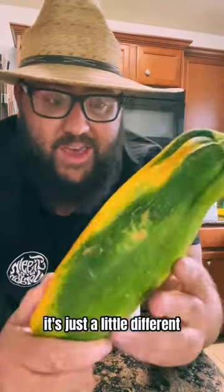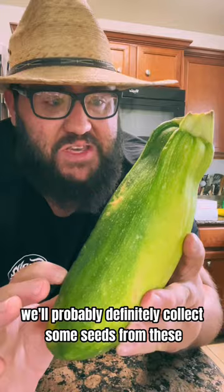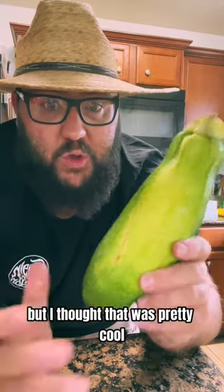The flavor is still good, it's just a little different. We'll probably definitely collect some seeds from these and see how it turns out. I thought that was pretty cool.